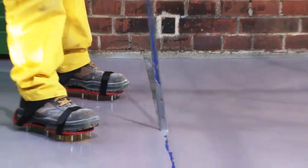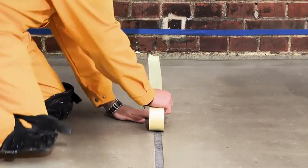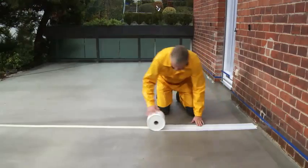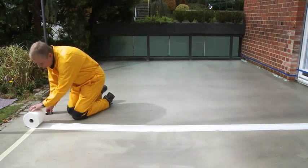Afterward, the joint is primed with Seeker Monding Primer and covered with masking tape. This is a prerequisite for separating the subsequent special joint waterproofing system from the first layer of the Seeker Premium Balcony System.